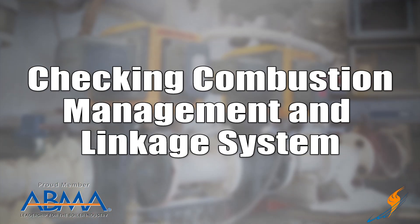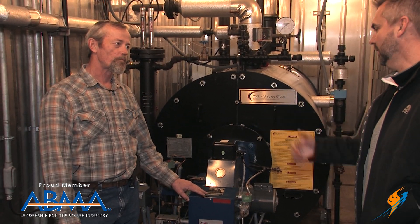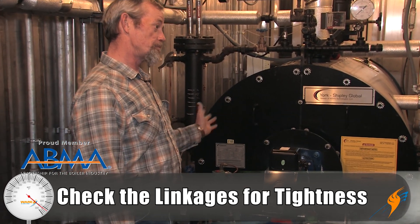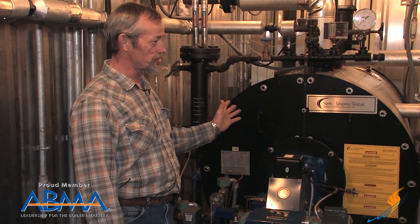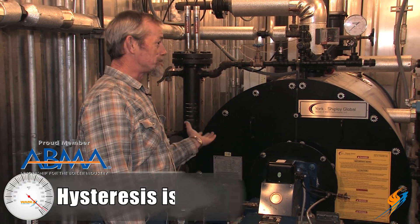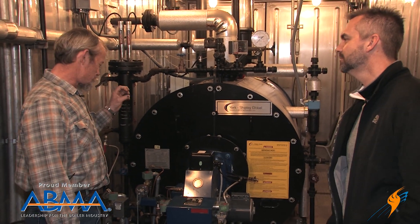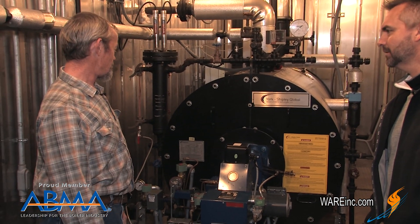Let's move to combustion management and talk about linkage first. Basically, you're just checking the linkages to make sure that they're tight, that nothing has slipped, and that they go back to the same place. With linkages, they're going to be close because you've got hysteresis — when it changes direction, there's always a little bit of slop, which is called hysteresis. So it never goes back to the exact same spot because the swivels swivel.